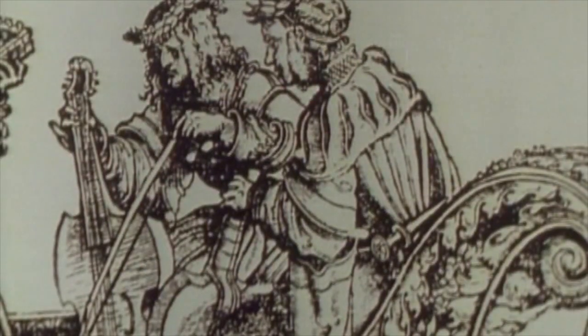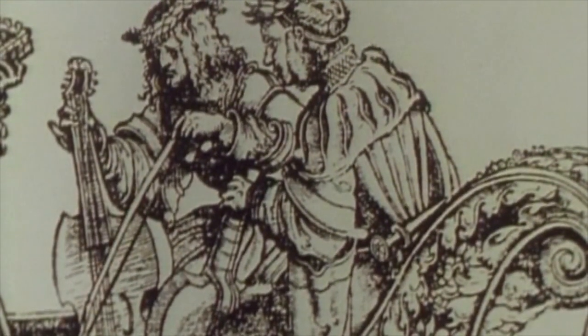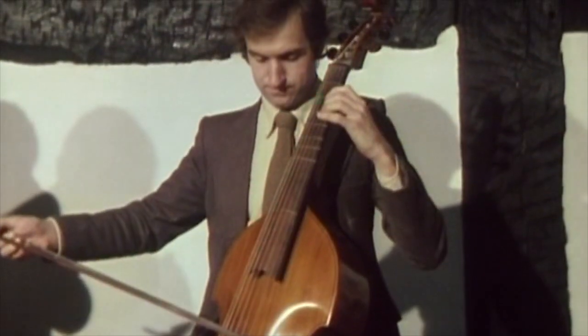It was inevitable, really, that the position of the instrument should change from the horizontal to the vertical, with the bottom end gripped by the knees. Hence the most common name for the viol: the viguela or viola da gamba.